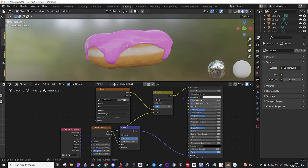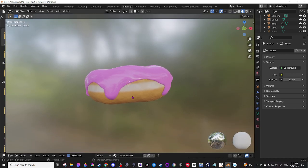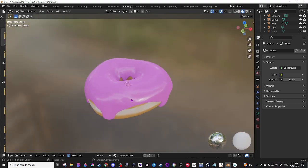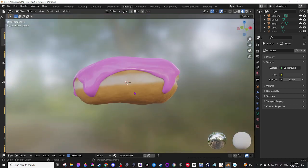All right, so here's my thing. I had some stuff I was doing here, and this is the almost final look. It's not done — we're going to put sprinkles on it — but pretty, pretty cool stuff.